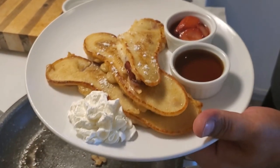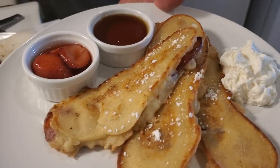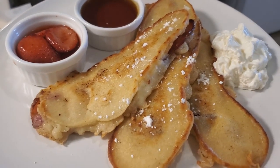And there you have it — bacon dippers. Hope you enjoy. Bye!